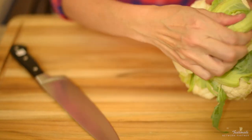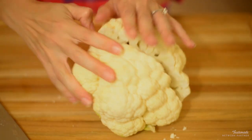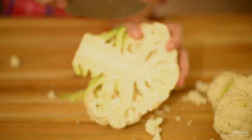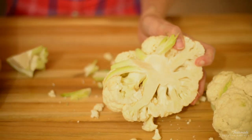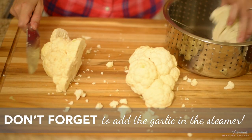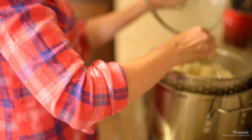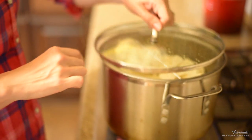When you buy cauliflower at the store, it usually comes with the stem and the leaves attached. Go ahead and break off all those stems, then slice it in half, and carefully using your knife, make a divot into the stem to remove it. Once you have most of it out, chop that cauliflower into quarters or a little smaller to fit into the steamer basket. Plop it into the steamer and cover it for about six to eight minutes until it's nice and tender.